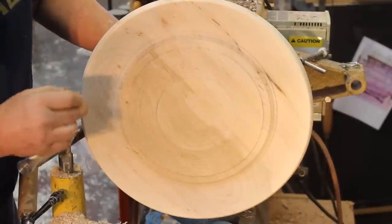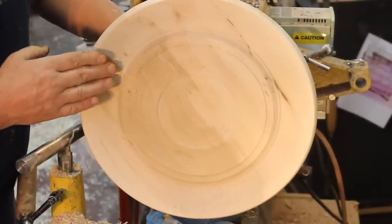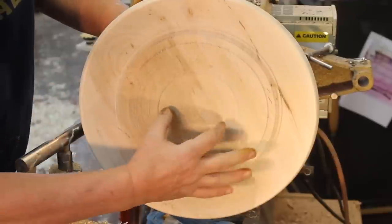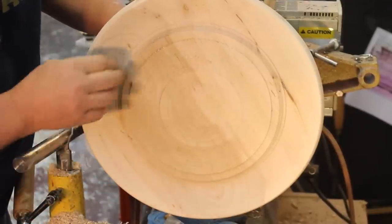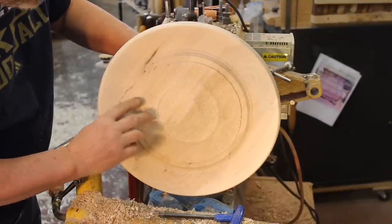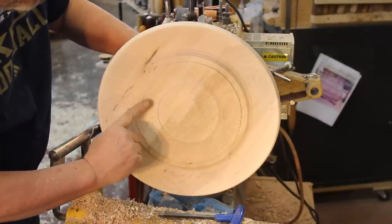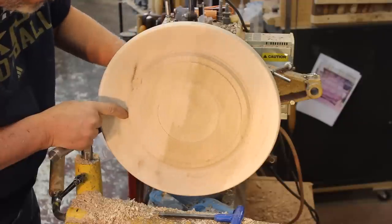I can do a little bit of texturing, leave it as is, or color it. What I want to do in the very center is put a dome and maybe do some gold leafing. I think the next step is to take a little bit more wood off, and I'm thinking about putting a bead right in here.